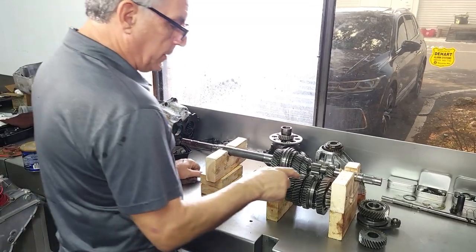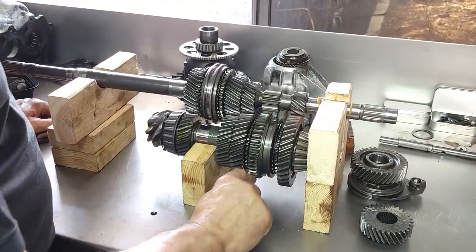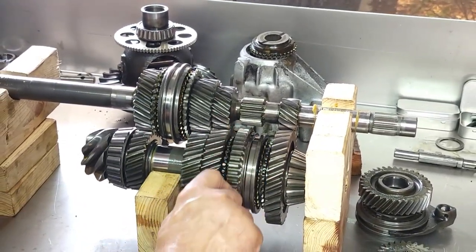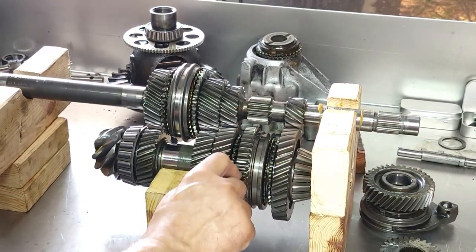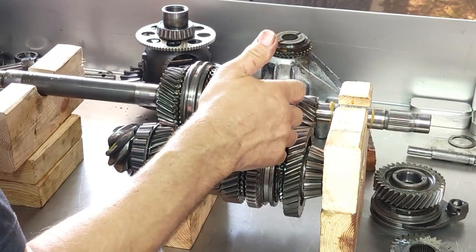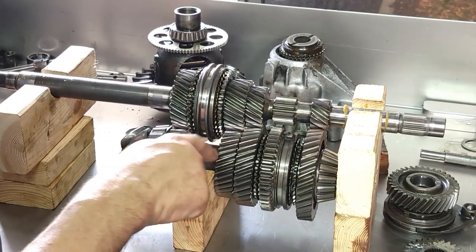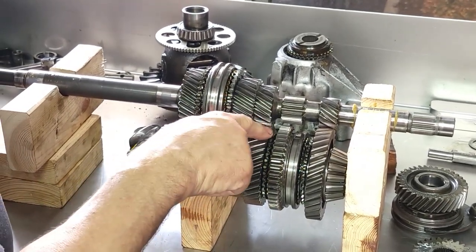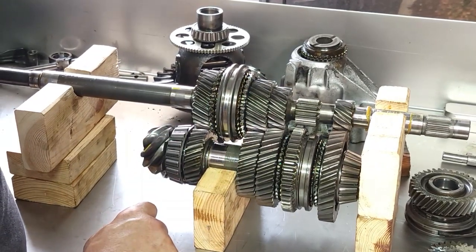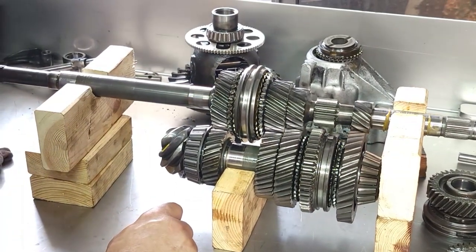You'll notice too that reverse gear uses straight cut gears. That's why you get that horrible whining in reverse — pretty much all cars are this way. I imagine it's because it's easier to engage a straight cut gear in this fashion to link the two shafts together, whereas all the other gears are called helical — very quiet gears, the way the power is transmitted through the gear is very quiet.